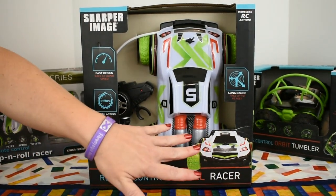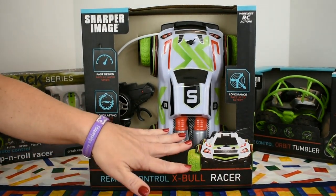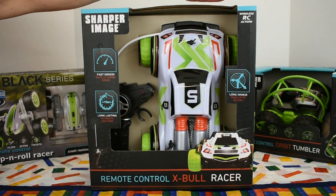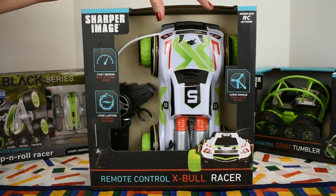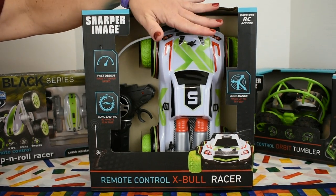It has a long 30 minute run time versus the 20 minutes we've seen in the past, and that is on the batteries. Speaking of batteries, you're going to need six AA batteries — four for the vehicle, two for the remote — and a Phillips, that's a cross head screwdriver, in which to install them.